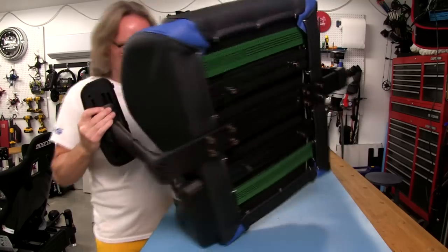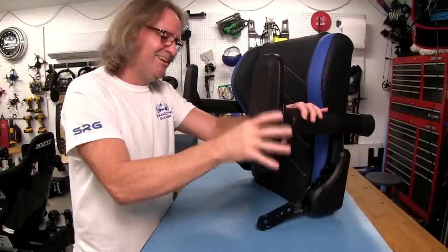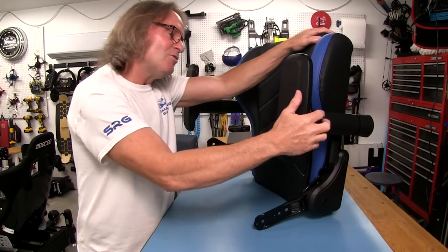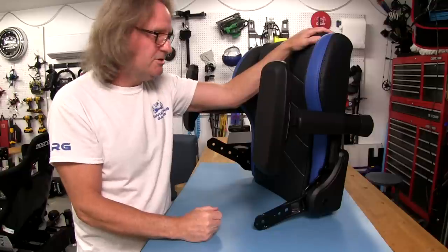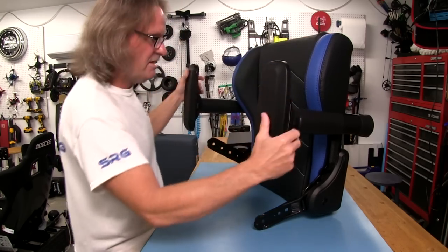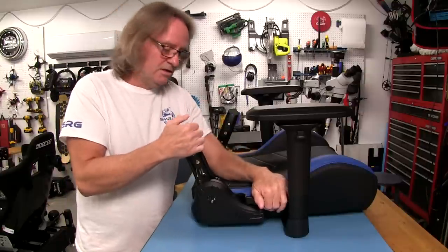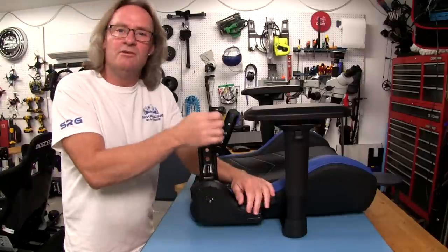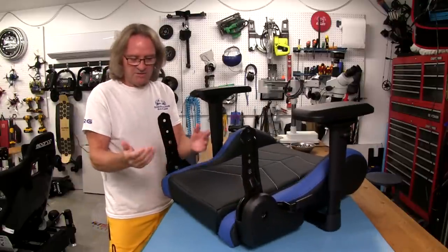The arms themselves are very adjustable — you can slide them in and out, back and forth, and of course there's height adjustment. Most of these seats, be it from GT Omega or somewhere else, have this type of adjustability built in. It's become an industry standard, which is a good thing. On this side, we have our lever release — when we pull this lever it adjusts the angle of our back. The other hinge on the opposite side just follows whatever this one is doing, which cuts down on weight.